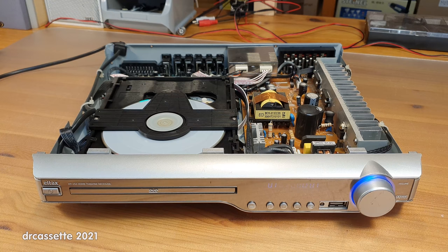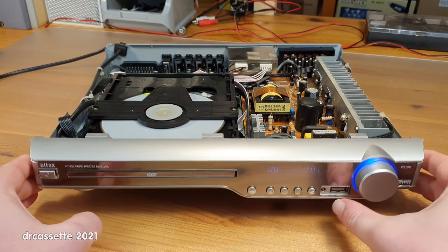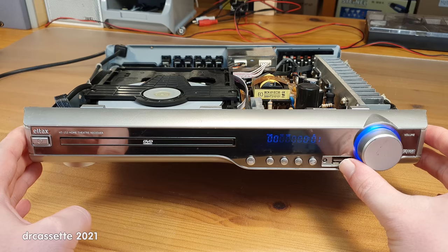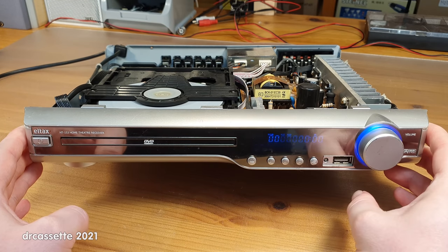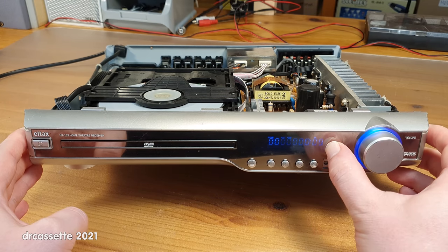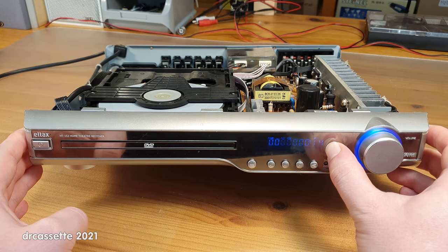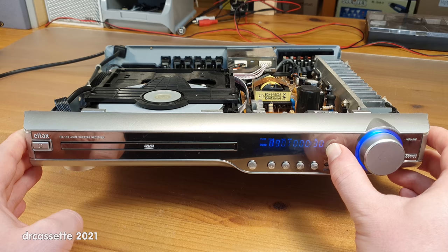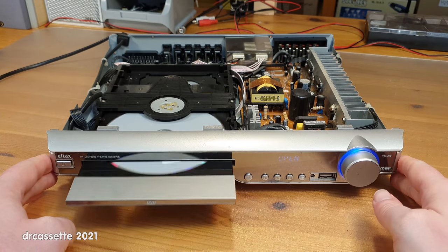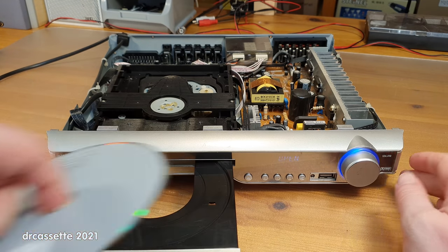After turning it on and off multiple times, the DVD drive is now spinning the disc and there is a display — it's kind of a dim display. It does seem to be working now, though it's skipping around a bit. It seems like the power supply just takes a while to start up. So I can now get out the DVD.